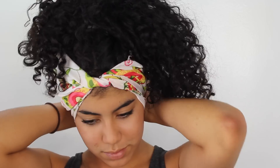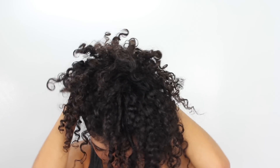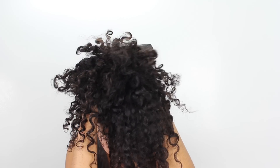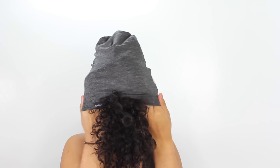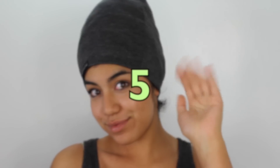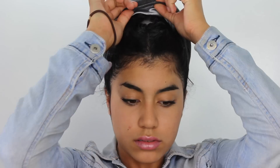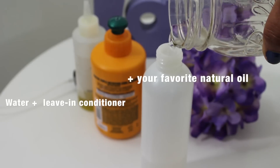You can use a satin scarf to wrap around your pineapple hair, or a satin linen hat. In the morning, just take off the hat, fluff your curls, and take down the pineapple hair. Then use a leave-in mix to bring those curls back to life.